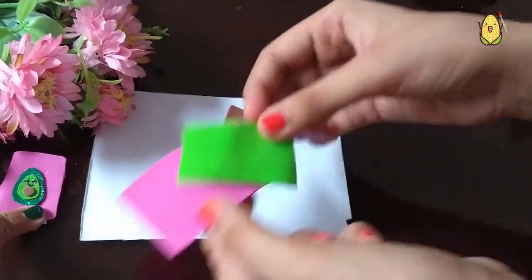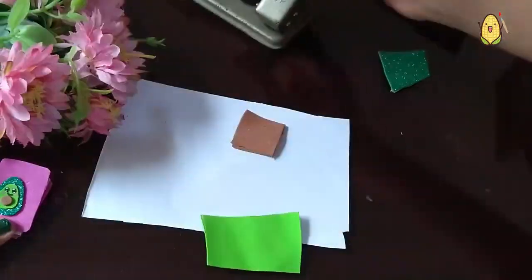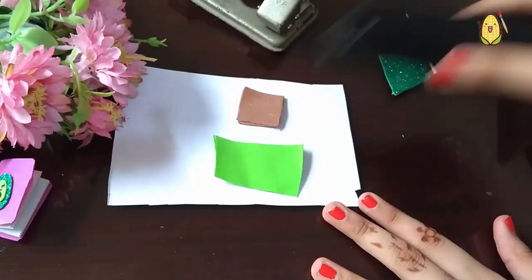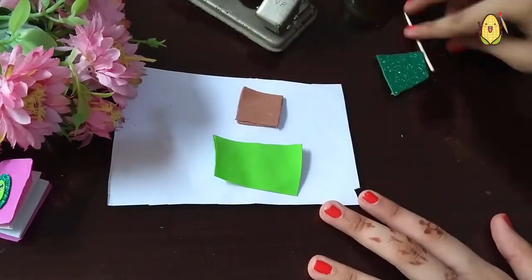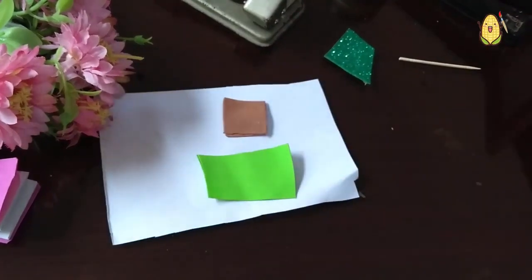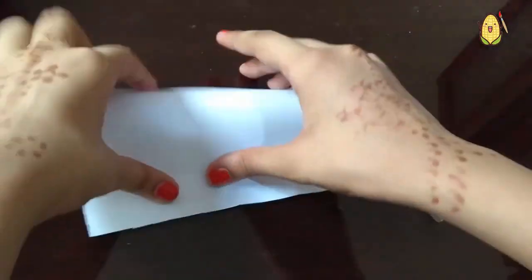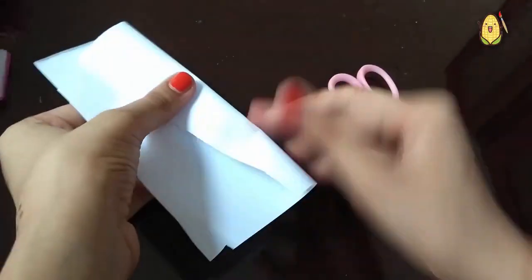For this DIY we will need some foam papers which are brown, green, and pink, some green glitter sheet, a hole puncher, a stapler, glue, a toothpick, some pieces of paper, and scissors.